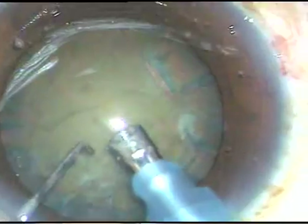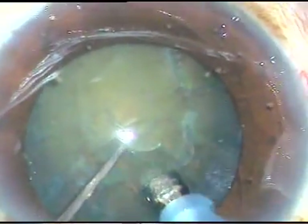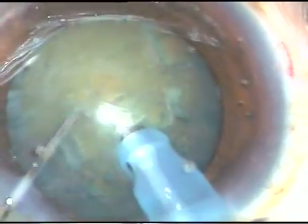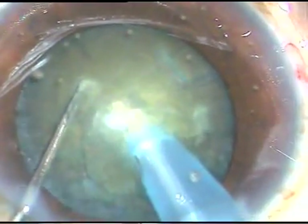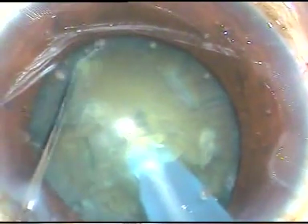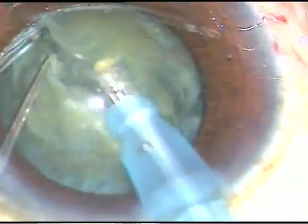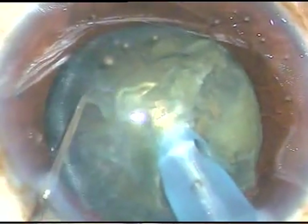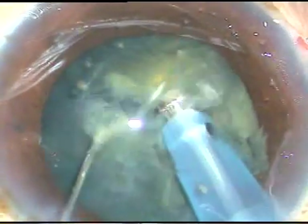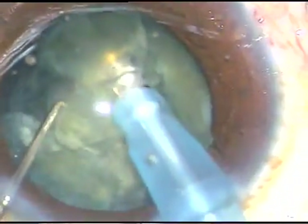The tip is buried in the substance of the nucleus just in front of the main incision. It goes through the substance of the nucleus — see how beautifully it moves, just like a submarine moves underwater. As it crosses the center, the chopper is used to chop the nucleus, and each hemi-nucleus is then emulsified in the same manner.